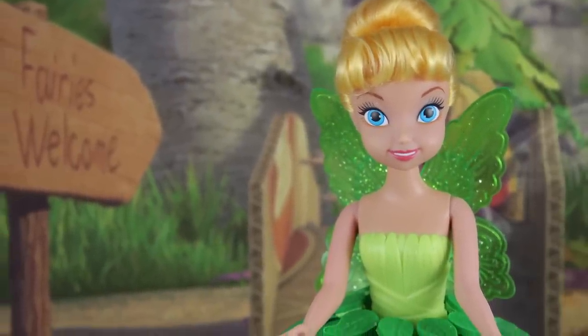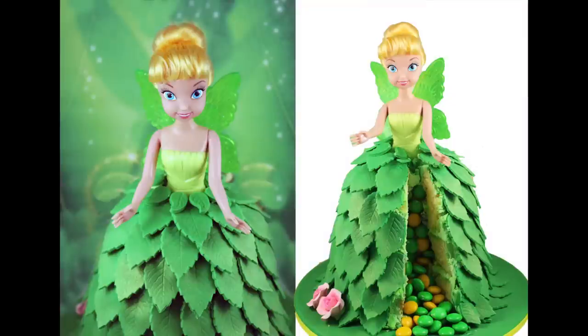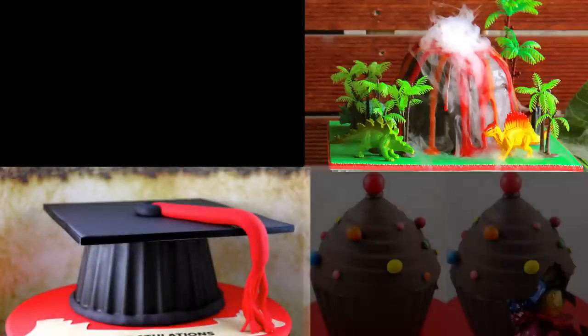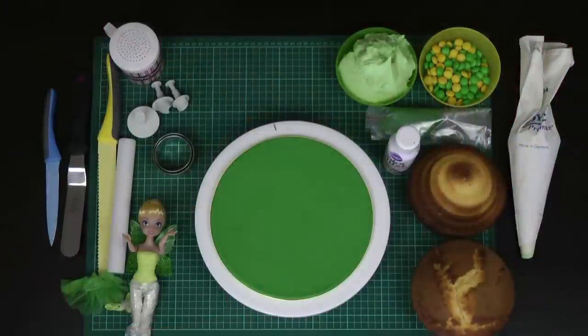Hello and welcome to Cupcake Addiction's Tinker Bell Cake Giant Cupcake Tutorial, where I'll be showing you how to make this gorgeous surprise piñata Tinker Bell cake using your giant cupcake mold. For those of you that follow my channel, My Cupcake Addiction, you'll know that I love coming up with all sorts of weird and wonderful ways to use your giant cupcake mold that aren't necessarily restricted to just the giant cupcake.